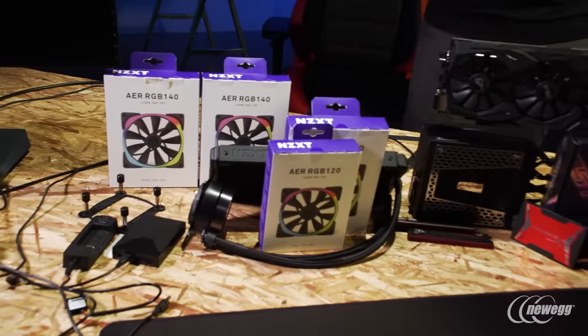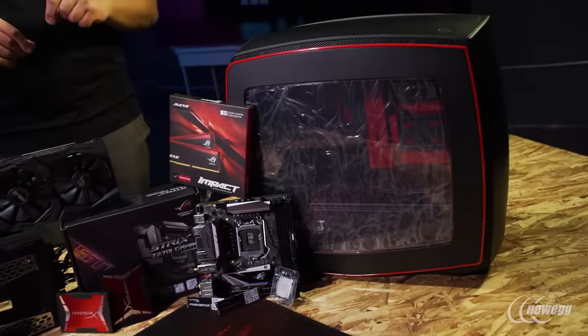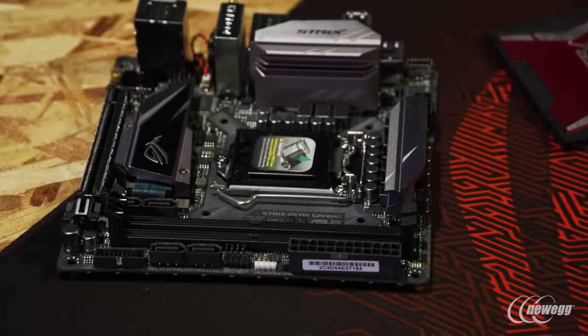Hi everybody, JJ here at Newegg Studios. You can see right here in front of me I've got an awesome set of PC DIY enthusiast grade hardware. For many of you, I know you've been super excited about the latest generation of Z270 series gaming motherboards, specifically mini-ITX motherboards. But up until right now, there hasn't necessarily been a lot of offers in the marketplace, but we're excited to finally announce and release the brand new Strix Z270i Gaming motherboard.